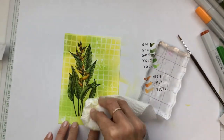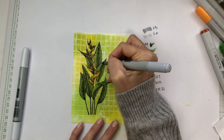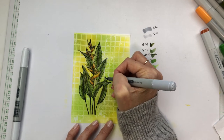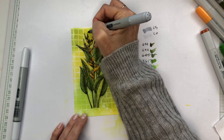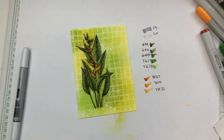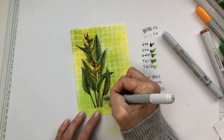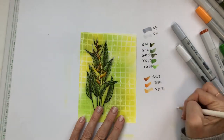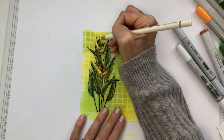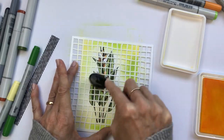I've also used some white pencil to add some highlights to the leaves. Back to the original card — I'm just doing a few little touch-ups and adding a bit more colour to the background near the image before moving on to the construction.